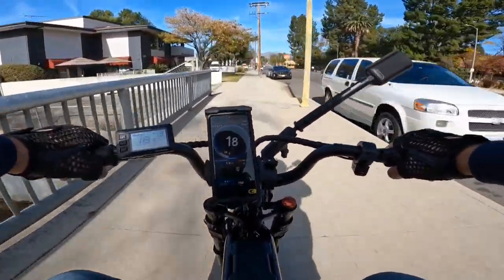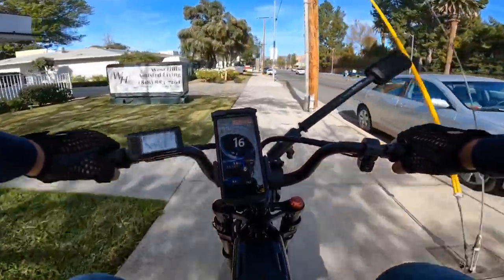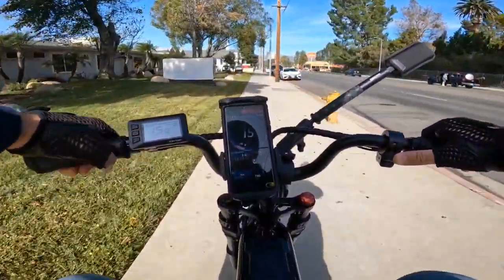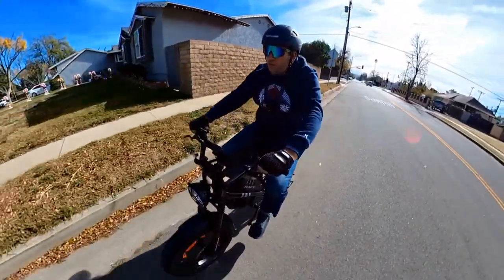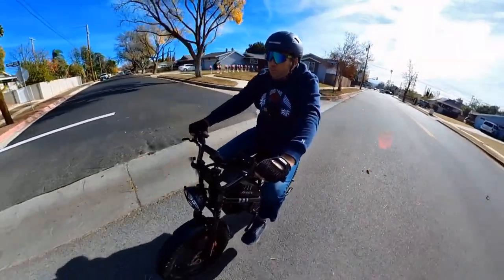I cannot go faster because the wind is blowing and I feel like it will swipe me off the bike — I can feel it moving me. Now we're very close to the hill; it's a very steep and long one, and it's very windy today.